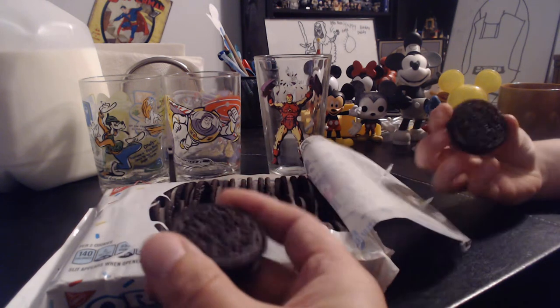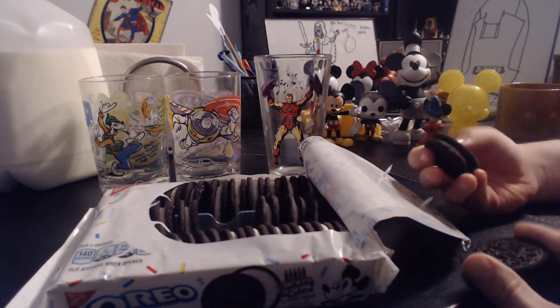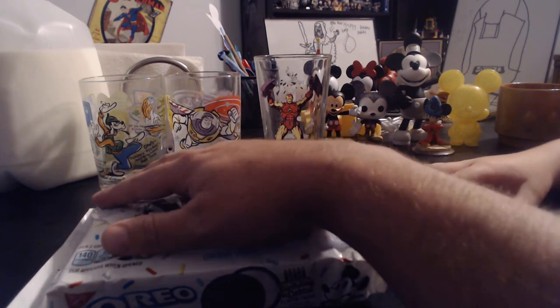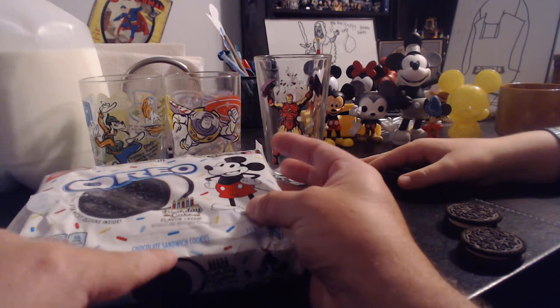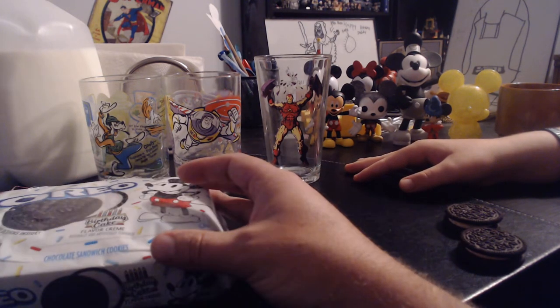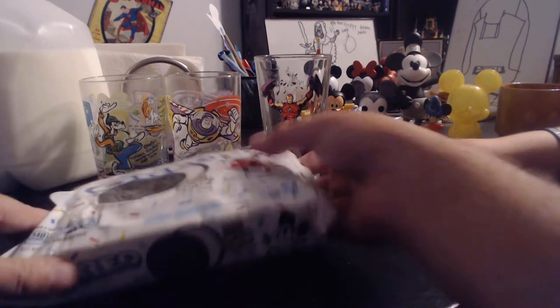The other side is just your normal Oreo cookie. Here's a fun fact about Oreos: Oreos are actually the knockoff. The real original chocolate sandwich cookies are Hydrox — Oreo made a knockoff of Hydrox, but Oreos became more popular. I always thought growing up that Hydrox were the knockoff, but they are not.